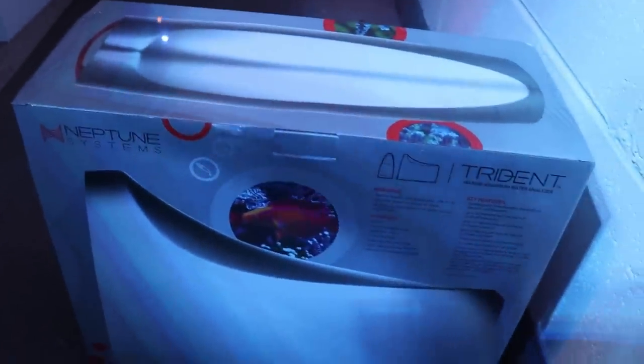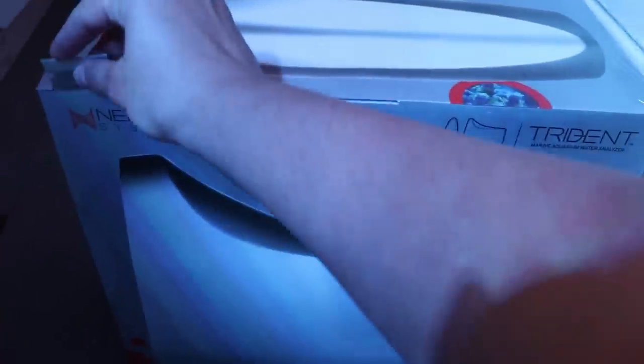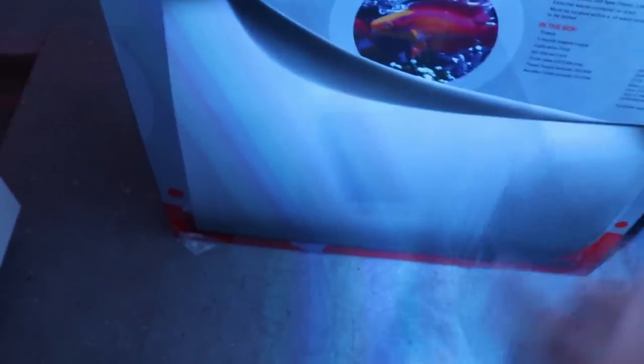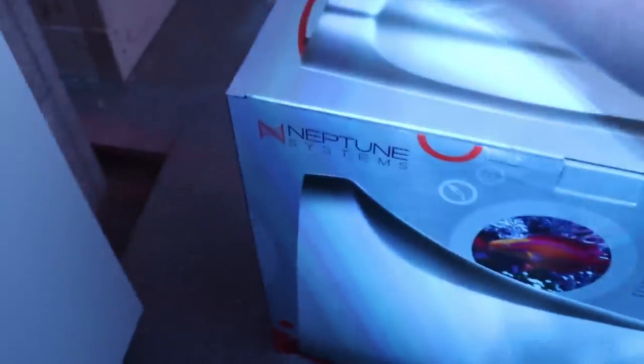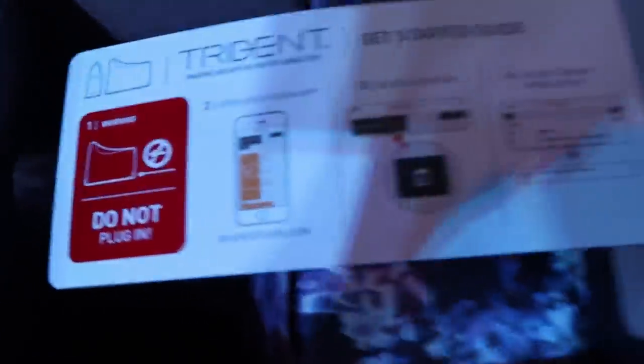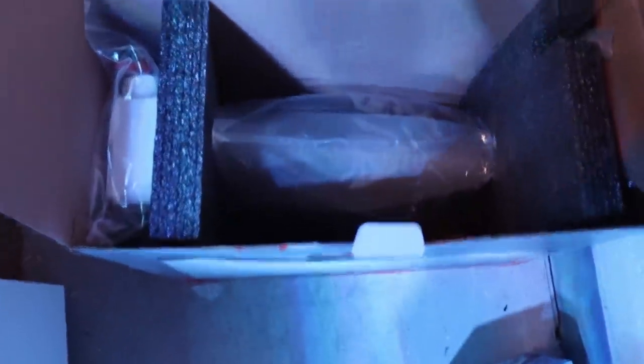We're going to unbox it together. Let me grab my handy razor blade here. Hopefully I can do it with one hand. There we go. Do not plug it in — they make it very clear that this is the first step. Got some reagent and our Trident there. I'm going to put this down, get her out of the box, and I'll meet you back here.